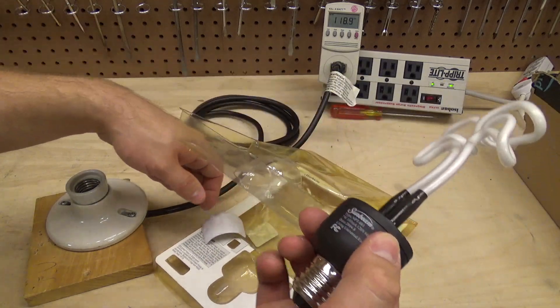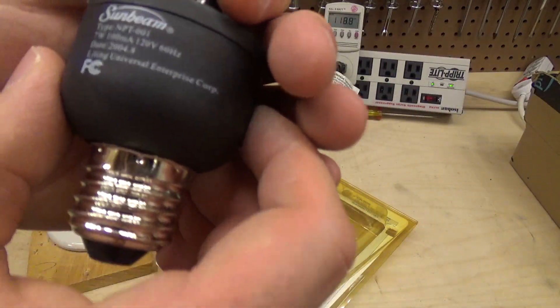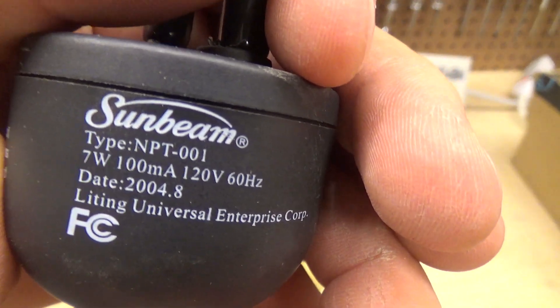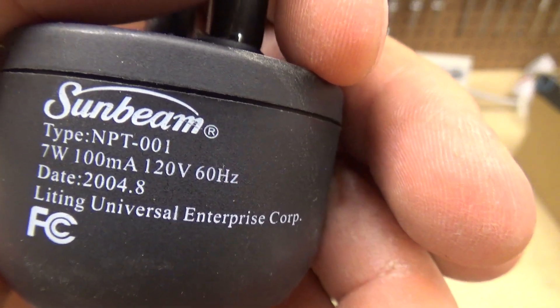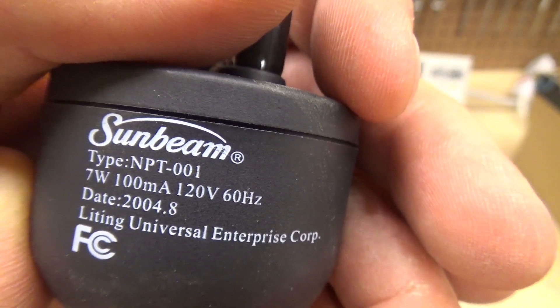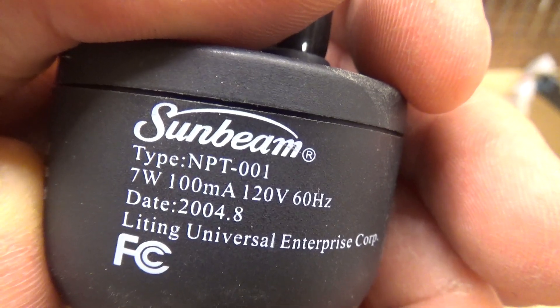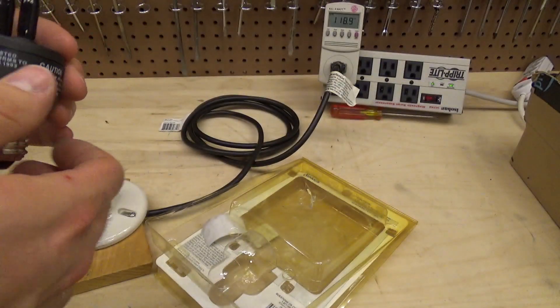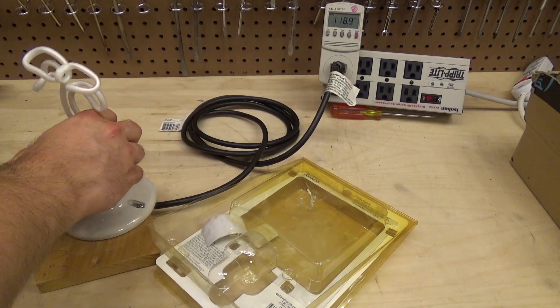Here's the bulb itself. It's the Sunbeam 7-watt bulb — Lighting Universal Enterprise Corporation, 2004. That's right around the time I would have remembered it. So let's go ahead and screw this in.